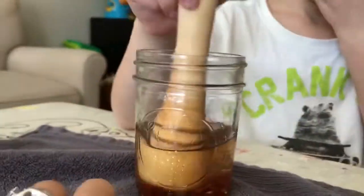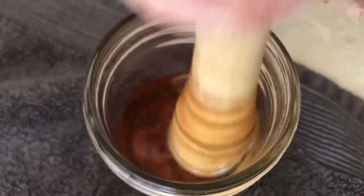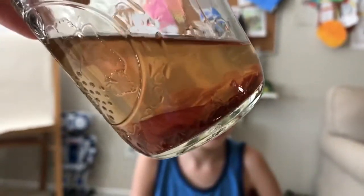All right guys, so here are my leaves — I cut them up and put them inside of the rubbing alcohol. Now that they're inside the alcohol, we're mushing up the leaves. If you look here, look at the color — what color is the alcohol? It's the same as the leaf.